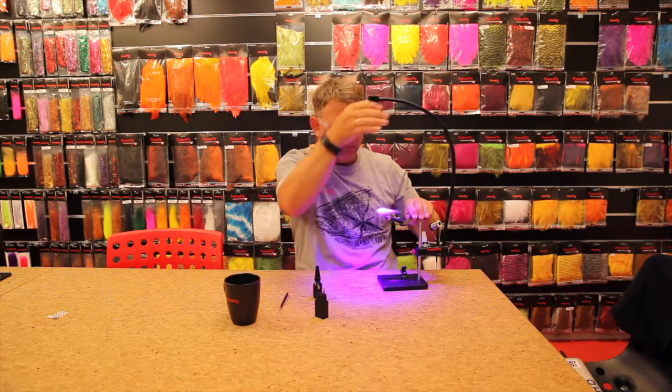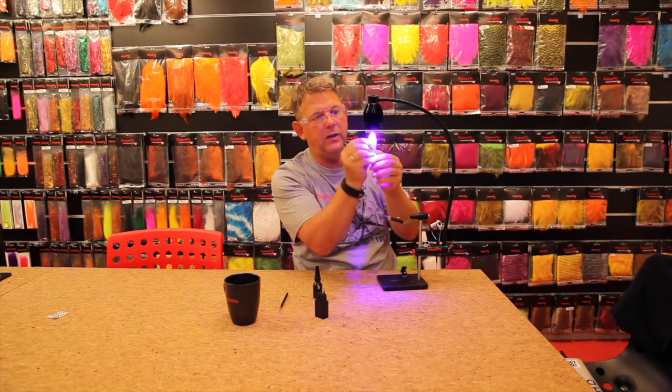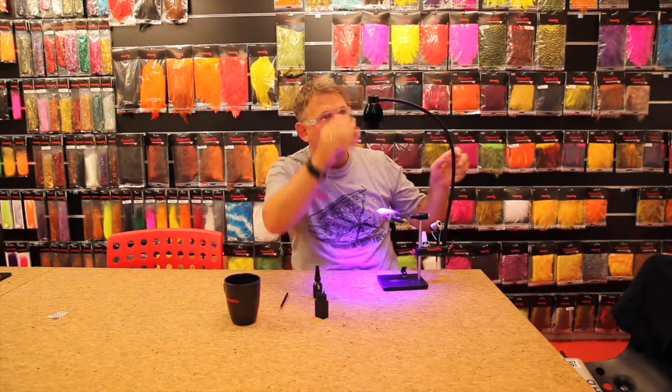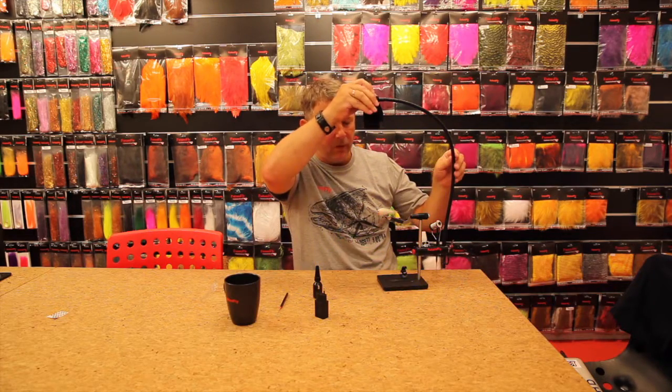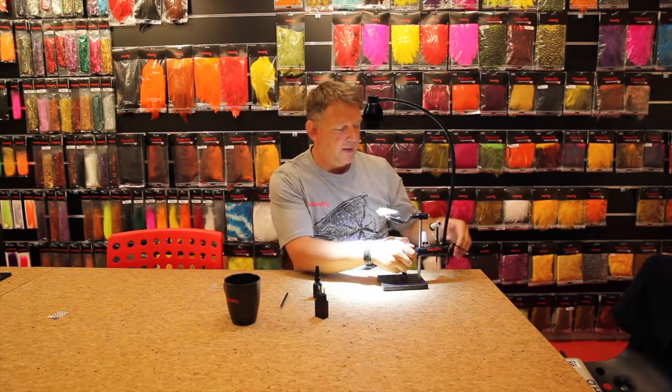Like this. And of course you can also take the fly up to the UV light and turn it like this. It will make the glue harden very fast because it is so strong. And when you are done you just press it on here again and you have the normal LED light.